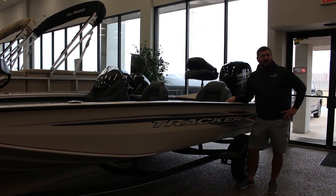Again, I'm DJ here at Norse Marine. If you liked what you saw in the video, please feel free to come see us here at the store or just check us out on the web.